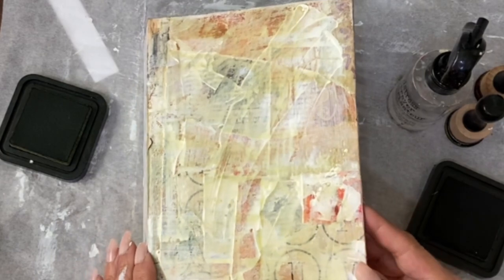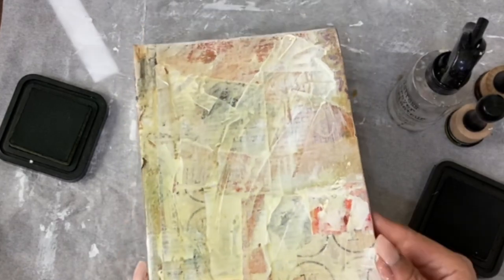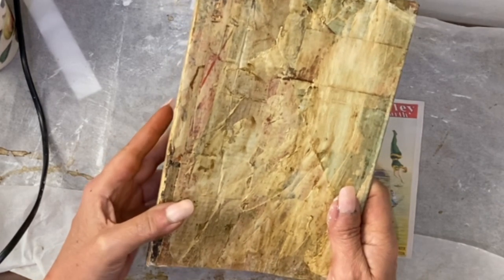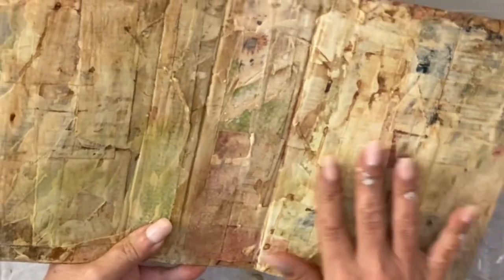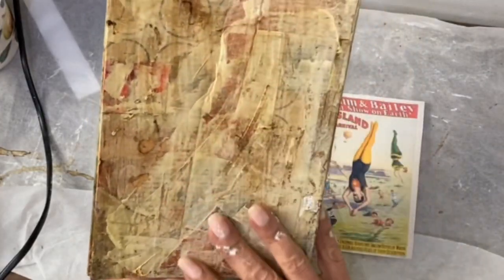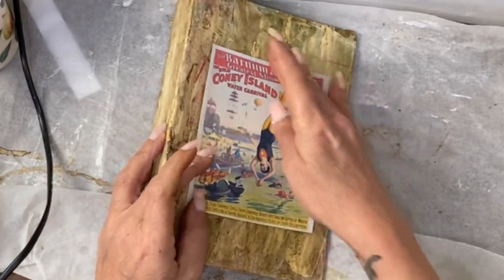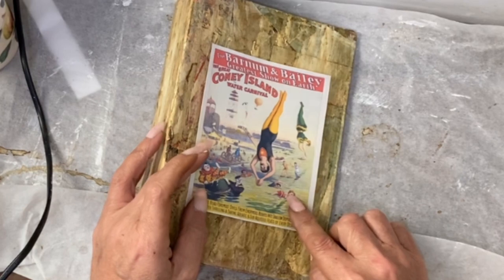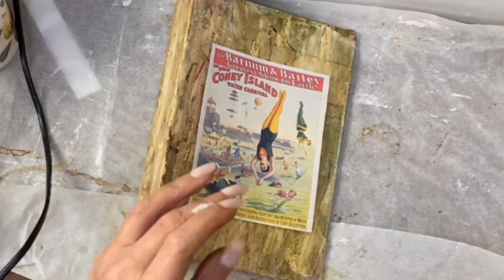Keep going all over the outside cover and inside cover until you have achieved a look you're happy with. I have coffee splattered and distress oxide inked this a lot to get to this color. You can still see some of the print behind it from the scrap paper, and you can see it's taken on very different tones. To put this element down, I'm going to attach it and then go over this area with some tissue. I will show you me doing that now.